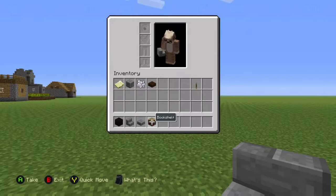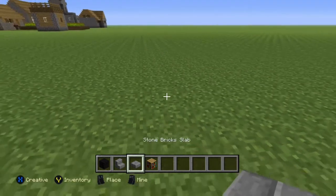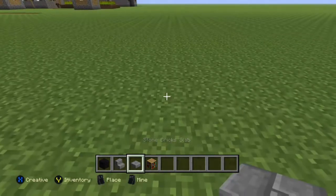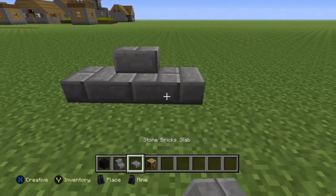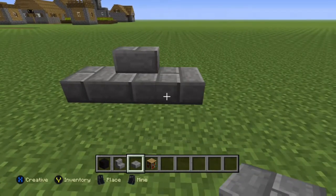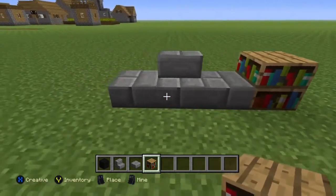First you want to place a stone brick stairs and a stone brick slab just there. Then you want to place a stone brick stairs in the middle and then another stone brick slab outside of it. Then you want to get your bookshelves and place them on the side of it.